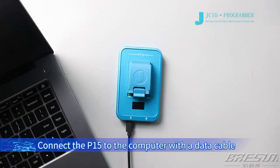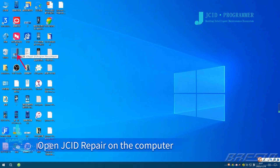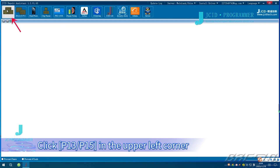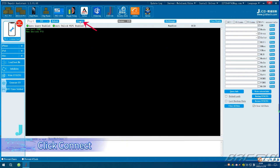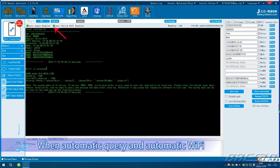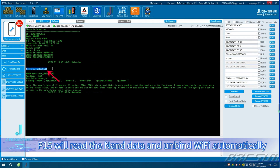Connect P15 to the computer with a data cable. After connecting, open JCID Repair on the computer. Click P15 in the upper left corner and select the P15 port. Click Connect. When automatic query and automatic Wi-Fi unbind are turned on, P15 will read the NAND data and unbind Wi-Fi automatically.